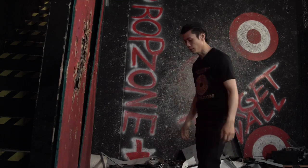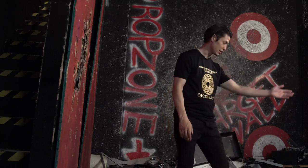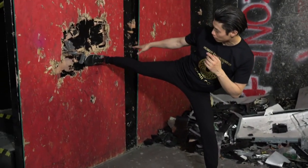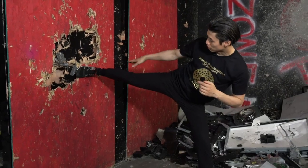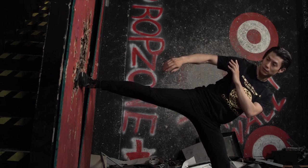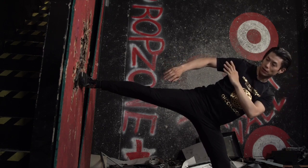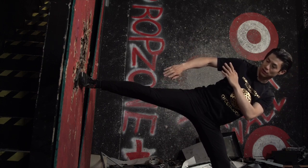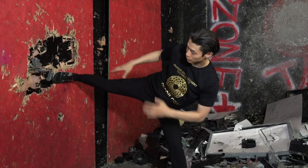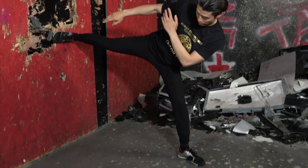For the full side kick, your feet should be pointing almost directly backwards and your leg should be about 95% extended. Your arm goes here to protect yourself. In Wing Chun we use this arm positioning. You can lean back more so that you can lift your leg a little bit higher.